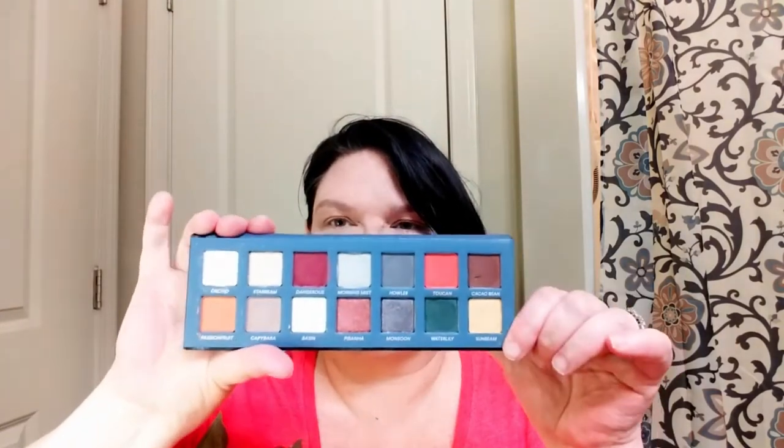Hi guys, today we're going to talk about the Amazonia palette by Face Candy. This is another one where I was not looking for a dupe, and then after I got it, it looked very familiar to me. It is visually a dupe of the Kylie Naughty palette. I might be wrong, but I'm going to try to do a look with it today.